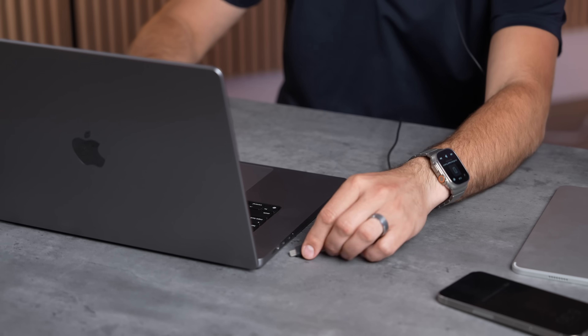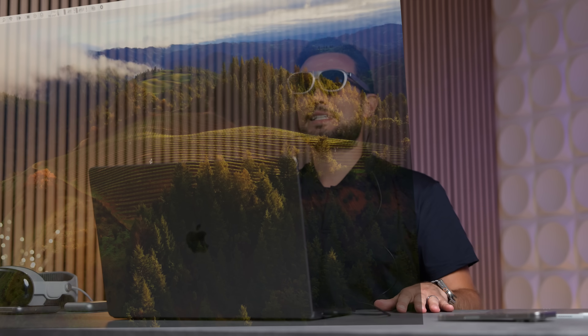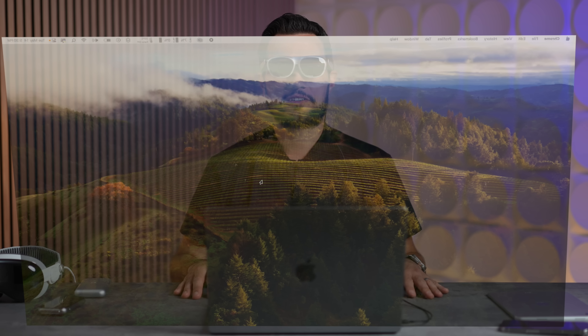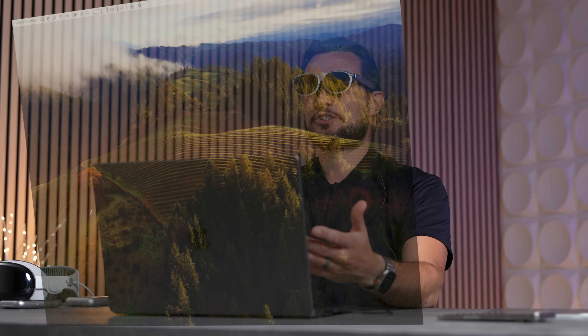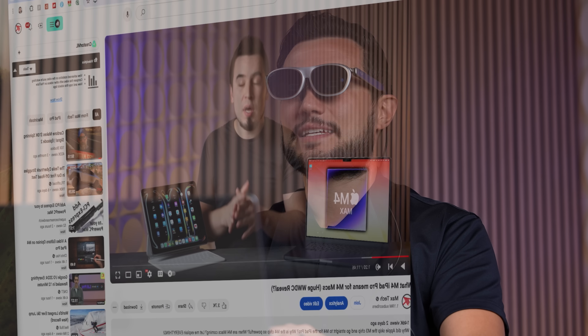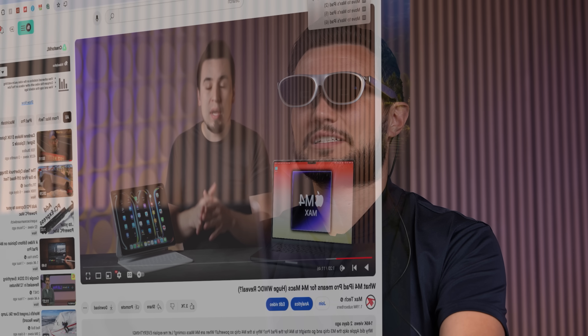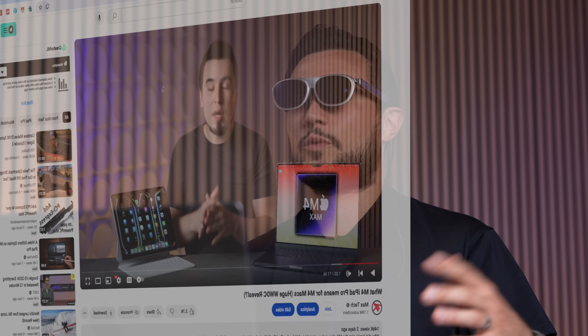You can just as easily connect to a Mac via USB-C. Instantly I have a screen way bigger than my MacBook display right in front of me. You can choose which display is the main one, set it to mirror, or drag windows to the secondary display — it works exactly like having a secondary monitor, just much bigger with complete privacy. The brightness and contrast are excellent even with optical pass-through.